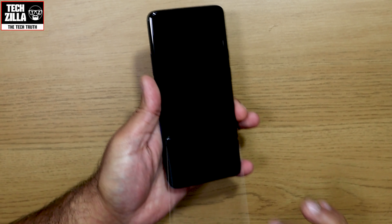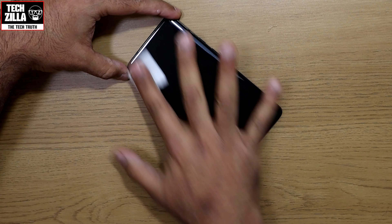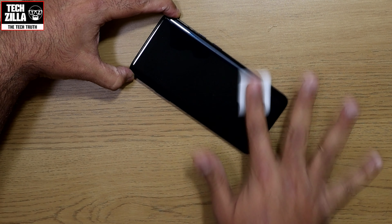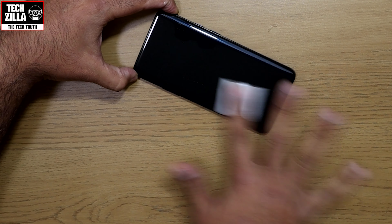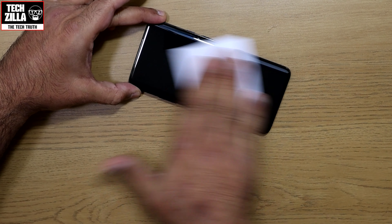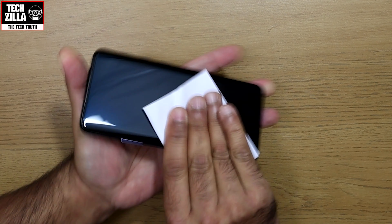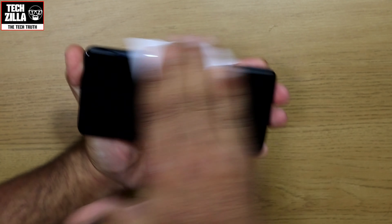To start with, remove the awful plastic screen protector that comes pre-applied. Now give the screen a good wipe with one of the alcohol wipes to remove any fingerprint grease and dirt, which will prepare the screen for a good bonding surface. Next, simply use one of the included microfibre cloths to dry the screen off and remove any residual marks left from the previous stage.